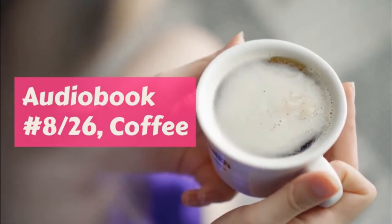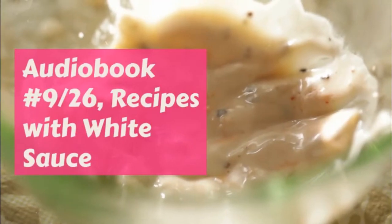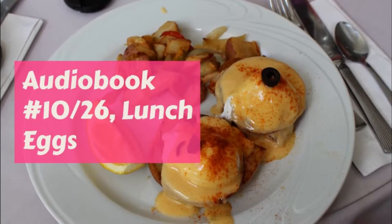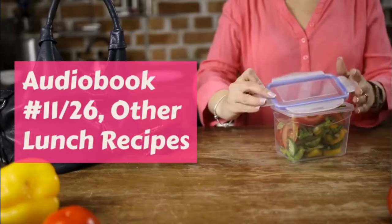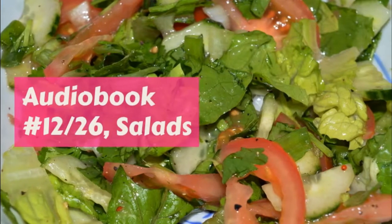Take it off and let it cool while you beat the whites of the eggs stiff, and then the cup of cream. Put the eggs in first lightly when the custard is entirely cold, and then the whipped cream last, and the vanilla, and freeze.